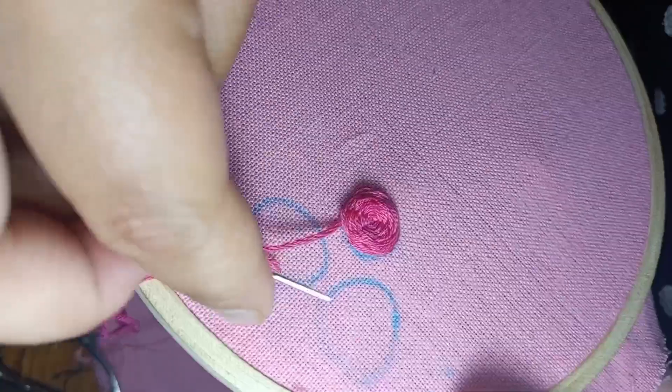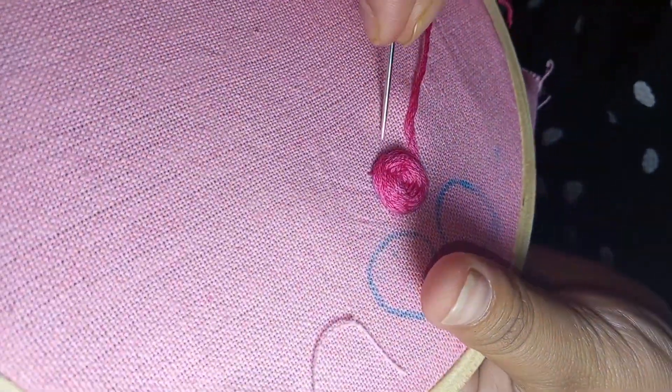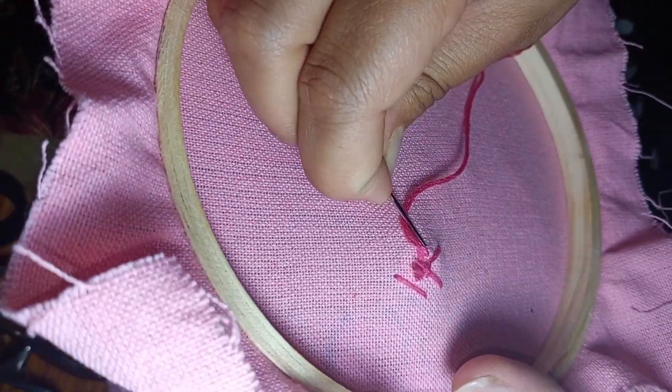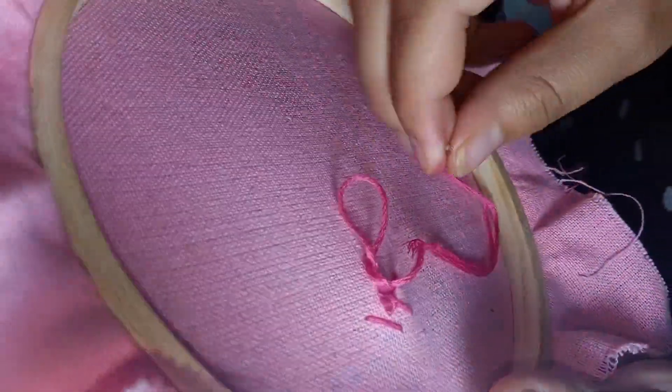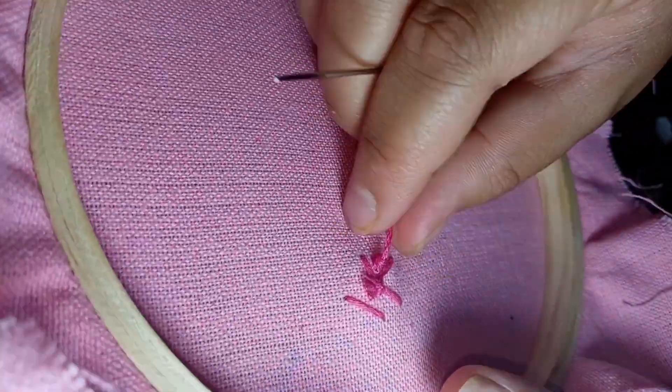So friends, you can see that this rose is completely ready. Now we will end here — I will show you how to finish. We will go to the back side with the thread and make a knot so it will not open and stays tight. See it this way, and then we will cut the thread.